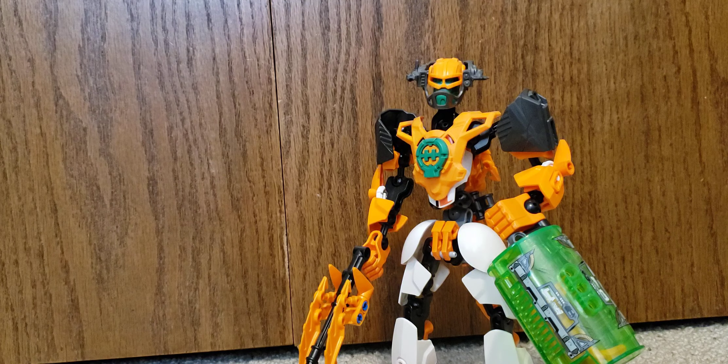He's also got one that's missing part of it because I can't find the top part, and it's in his container.